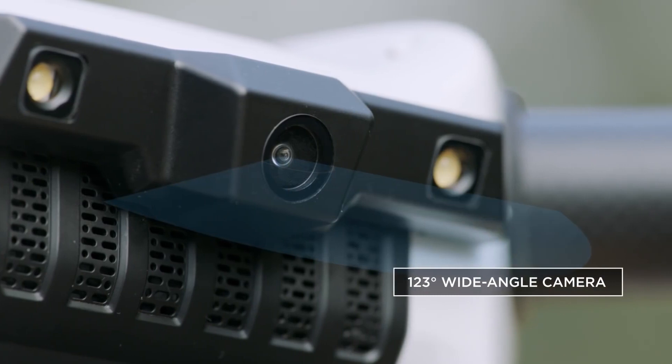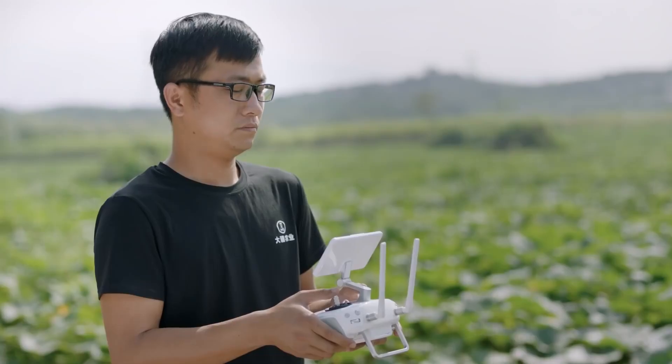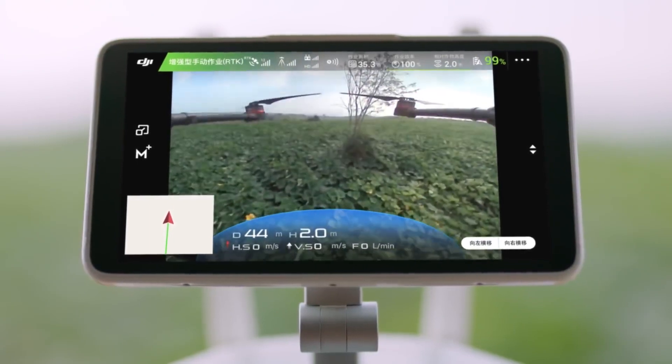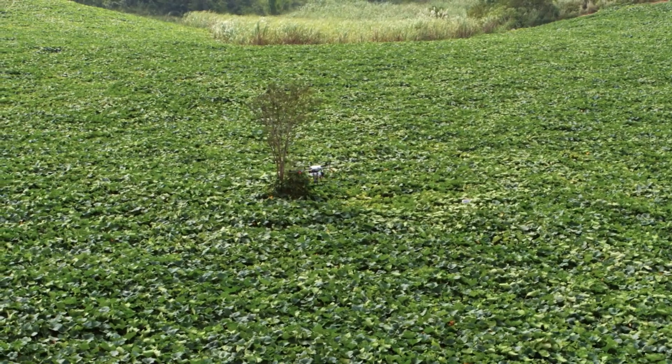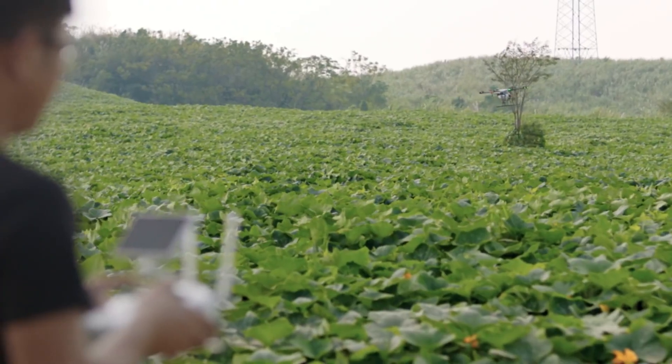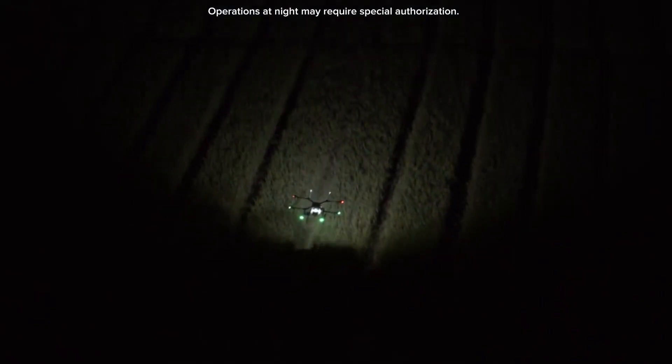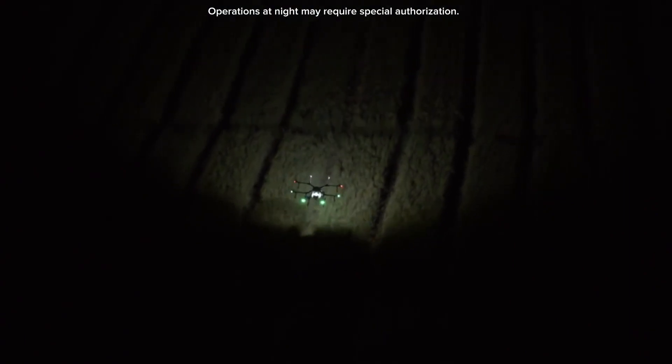With a 123-degree wide-angle camera, the MG1P series supports HD video transmission, displaying real-time information of the surrounding field while providing a reference for obstacle avoidance. For added assistance, dual searchlights help ensure safe operation in low light.